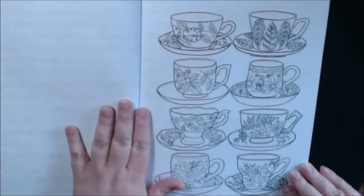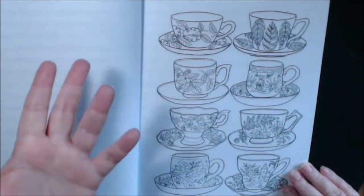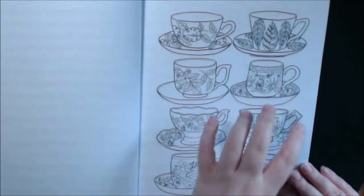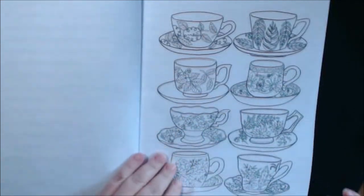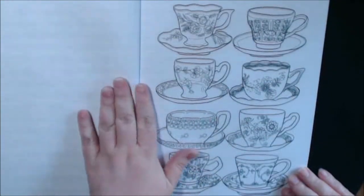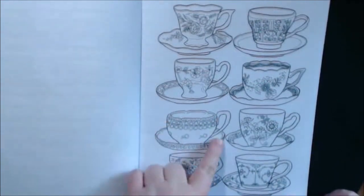I just kept going and going. They're just so fun — you can do a whole one and just feel satisfied, then come back the next day and do another one. It's just like one little mini art piece per cup. It's amazing. I love stuff like this. They're so pretty. I love this one — how the lip comes up like that.